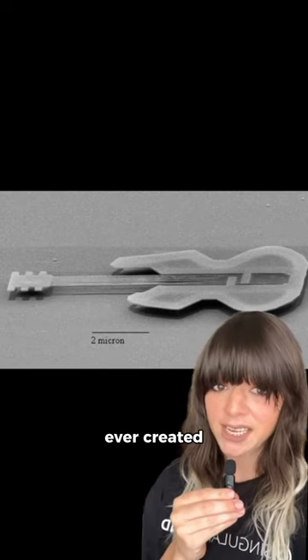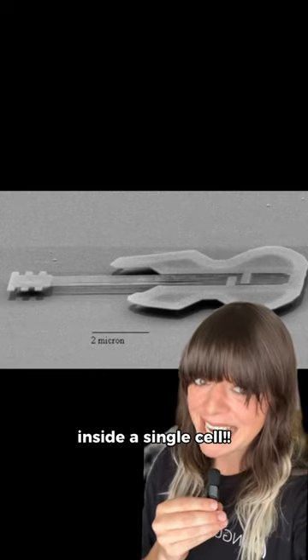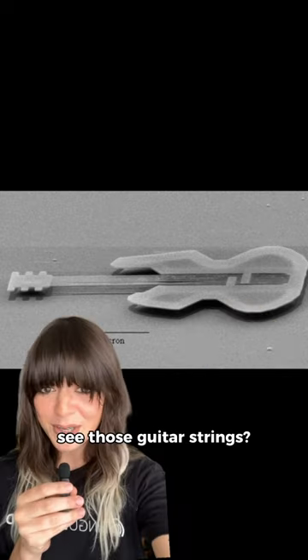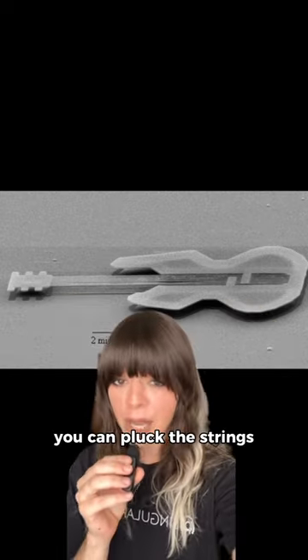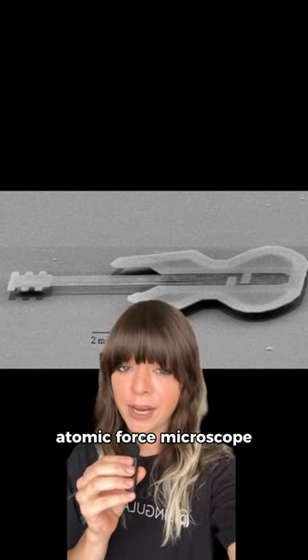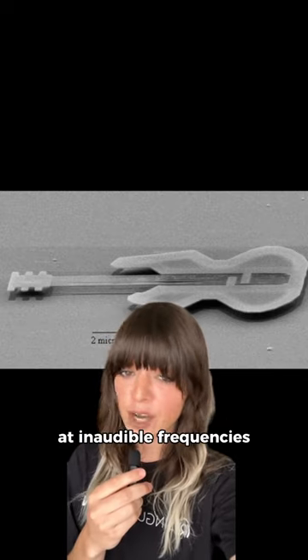This is the smallest guitar ever created. It is so small that it can fit inside a single cell. See those guitar strings? Each one is about as wide as 100 atoms. You can pluck the strings using an atomic force microscope, but the strings would resonate at inaudible frequencies.